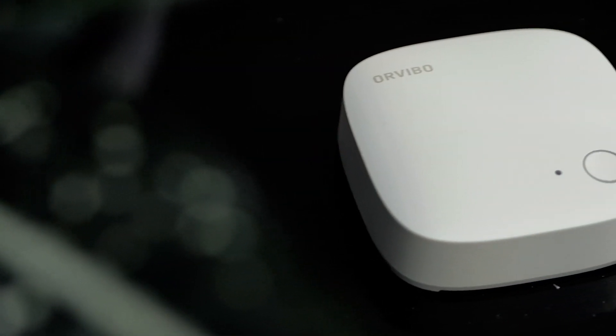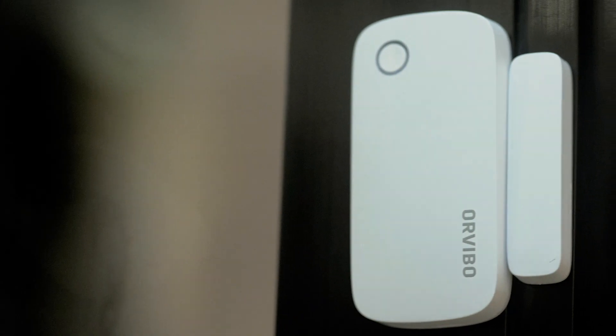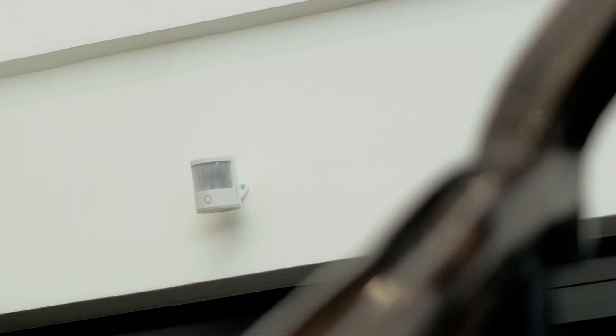Hi, this is the CNX for Homes Smart Hub. This mini hub broadcasts the ZigBee network for multiple devices such as the door and window sensor, the emergency button, the smart smoke sensor, and the motion sensor.